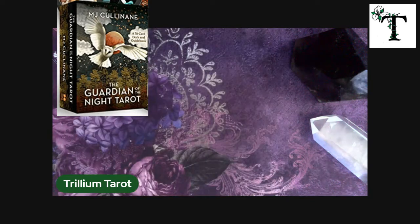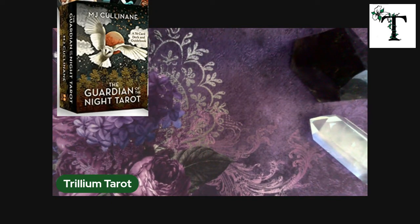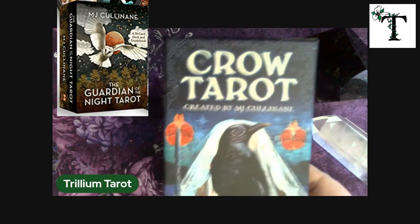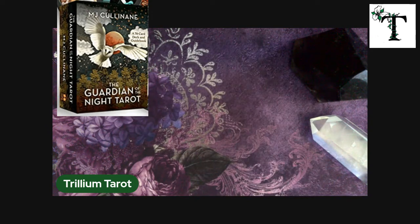You will notice as you work through the videos that I'm doing and uploading, that once I find an artist that I like, I continue to purchase their decks. The artist of this Guardian of the Night tarot is MJ Cullinane — I think is how it's pronounced. This is the same artist that did the Crow Tarot, and I know I've done a video of the Crow Tarot before. So same artist, just a different deck.